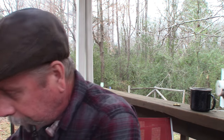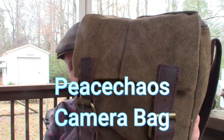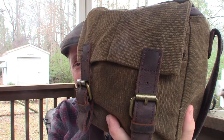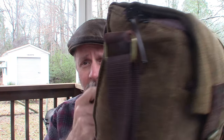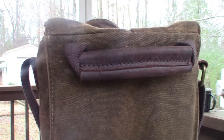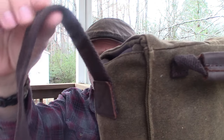Here it is — it is the Peace Chaos camera bag. I got this off of Amazon for $25.85 and it is a very nice camera bag. You can see it's got a nice leather handle here.